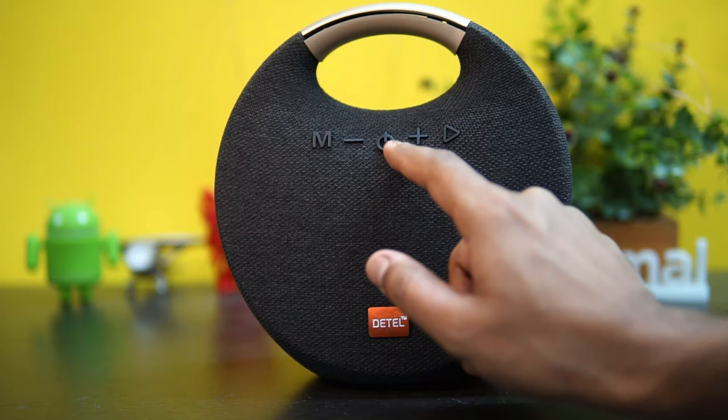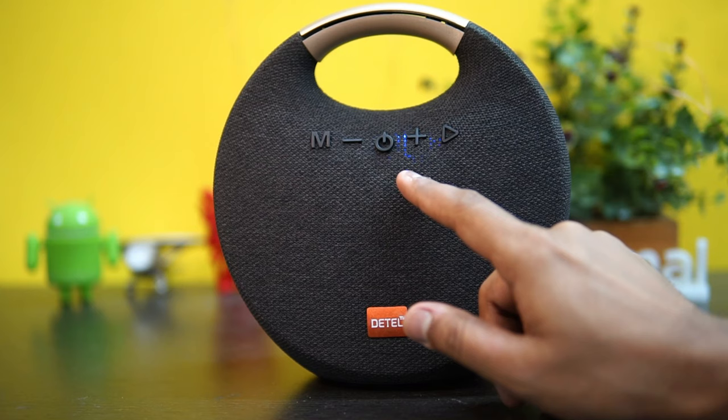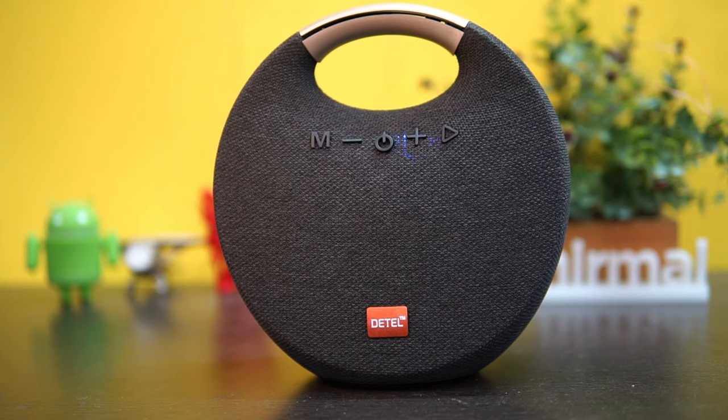You can see the power button here. Just press the power button and you hear 'Welcome to Detail Music World — the Bluetooth device is ready to pair.' We're just pairing it with our smartphone. It's connected successfully — now we are connected.